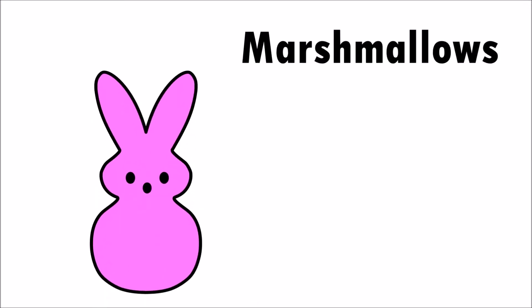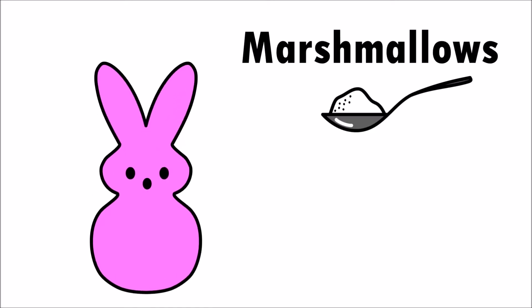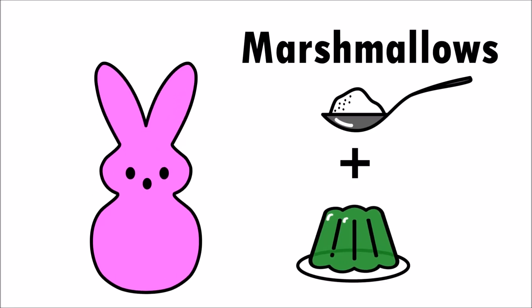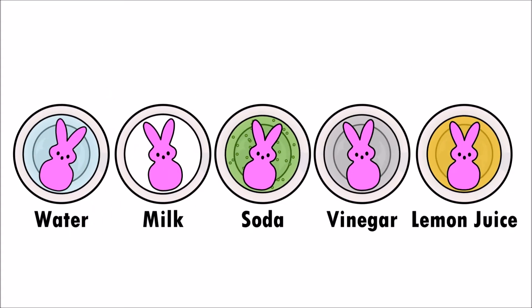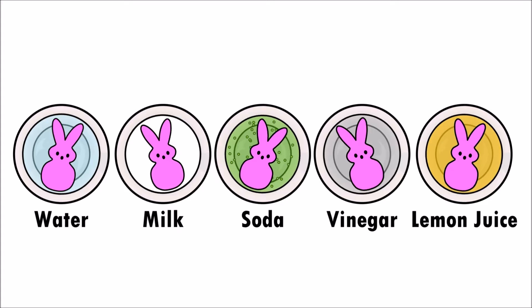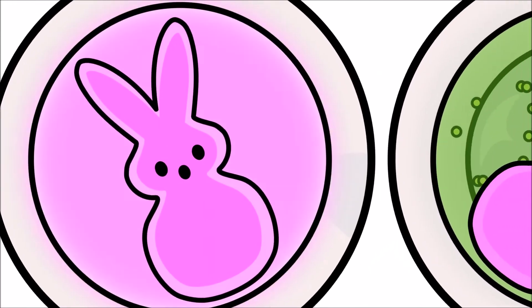Peeps are colorful marshmallows, and marshmallows are made up of sugar and gelatin. When the peeps are added to the different liquids, the sugar and gelatin begin to break apart and water is absorbed in the surrounding liquid.